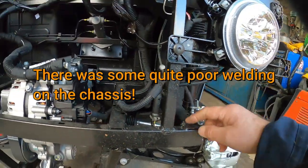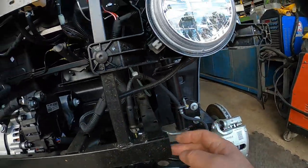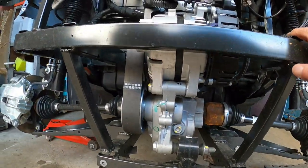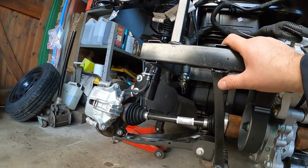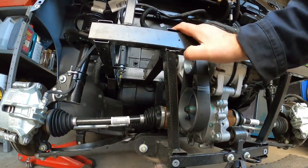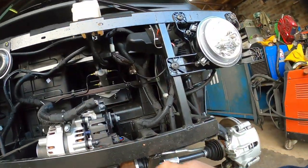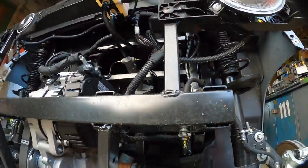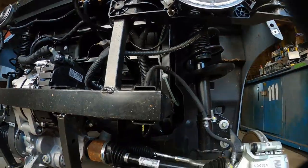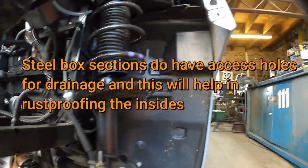There's a big blob of weld. I've seen better welding — I've seen a lot better welding. Almost got that weld, same with that one. I want to let the water drain out. There's some very fine welding in there.